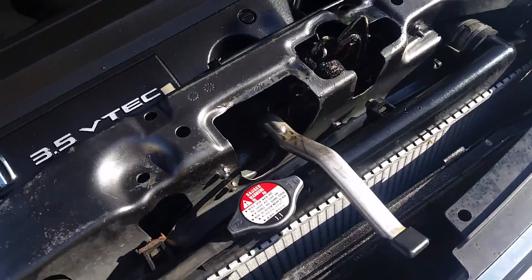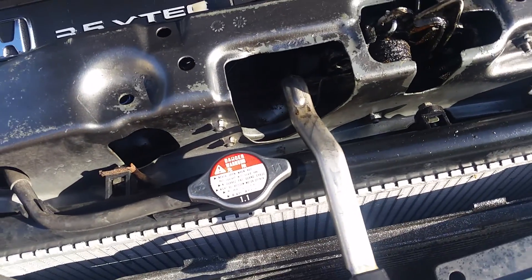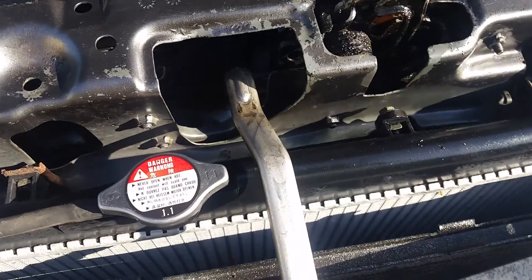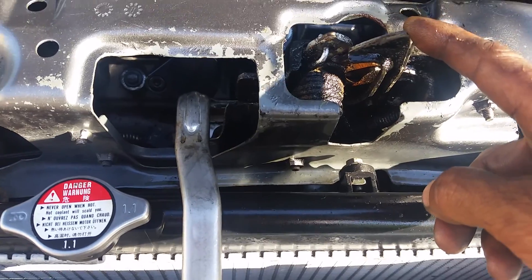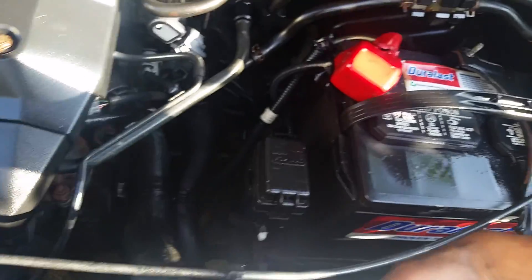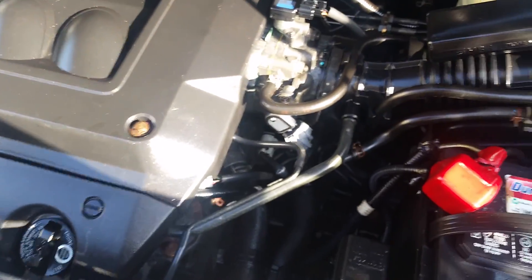Alright, here's the situation. This is a Honda Odyssey 2000 — 1998 to 2004 is the same. If you have the hook here, first of all I thought the hook was the problem, but it's not. It's the cable in the back which is pulling the hook right here. This cable goes around inside the car.